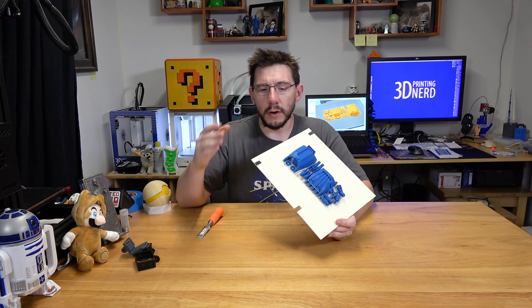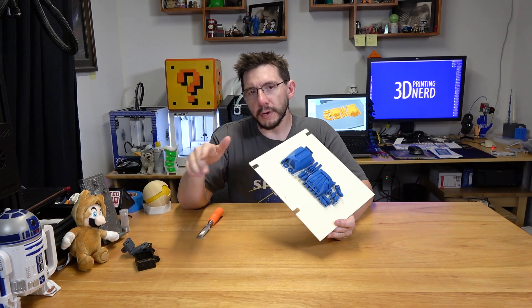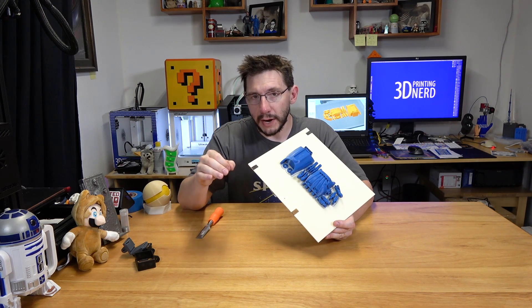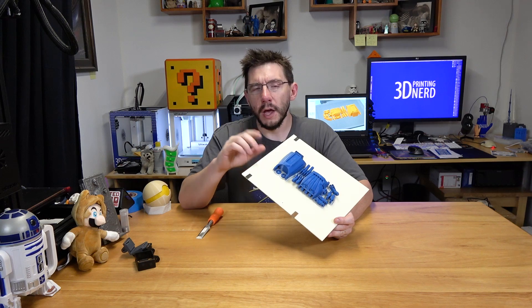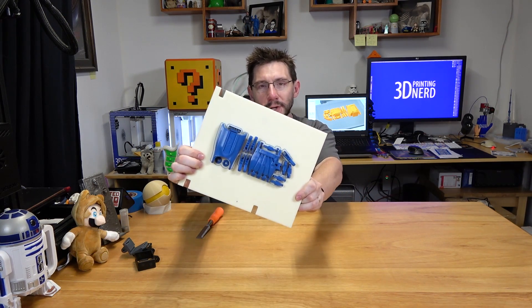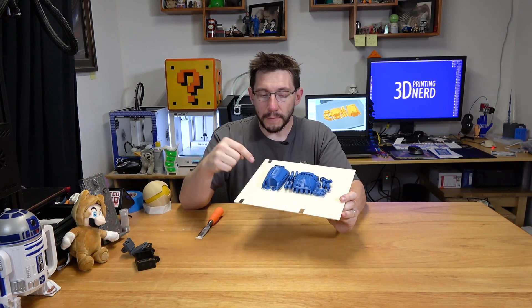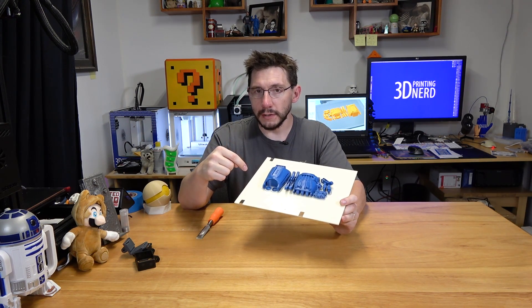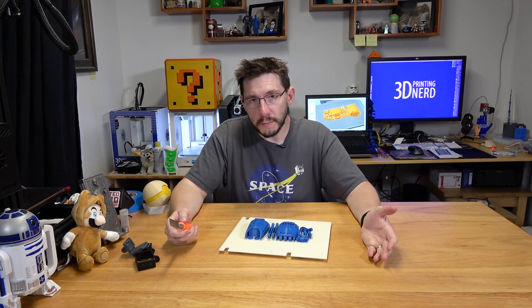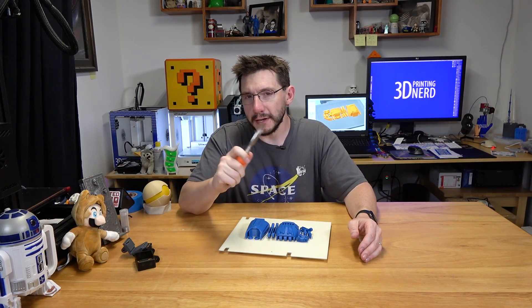When I first got the Zix printer, I was having some issues with the build plate, and I finally think I figured out the right way to rub the acetone on the build plate. I found myself a roll of MatterHackers Pro PLA and thought, what better way to test build plate adhesion than with a bunch of small parts? Let's get these off the build plate. To get them off, I'm going to use a chisel. I don't know if that's the right thing to do, but it's the thing I'm gonna do.